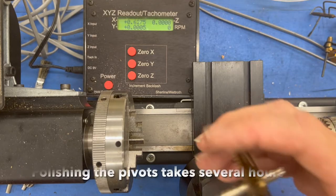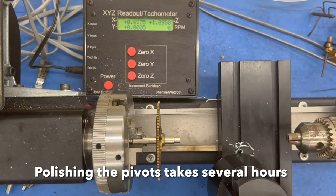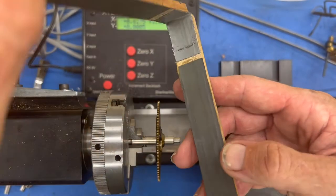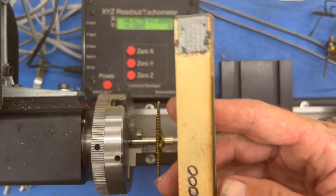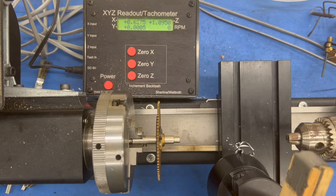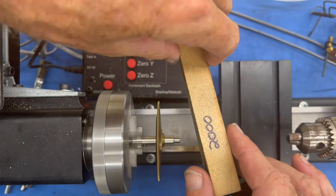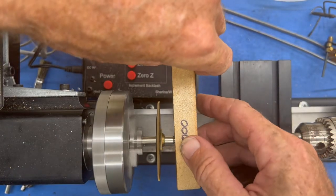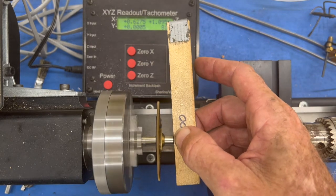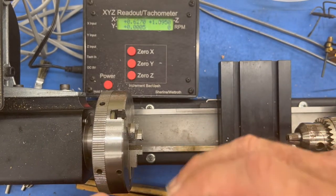I'm going to demonstrate how I polish the pivots. I'm just going to hit them with 2000-grit sandpaper. To do that, all we do is turn it on — I don't let it go too fast — and we're going to just polish it with that very fine sandpaper. I'm going to do this to all the other wheels off camera.